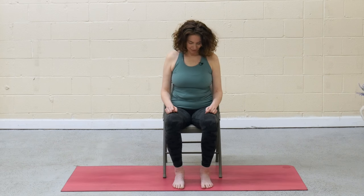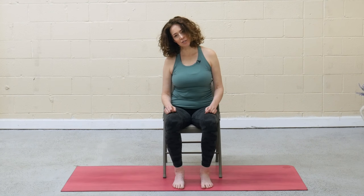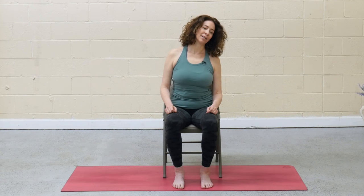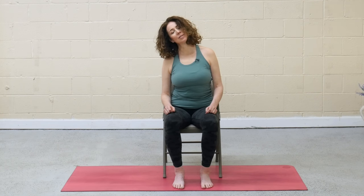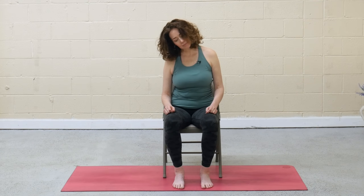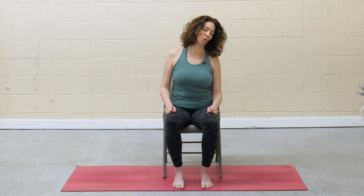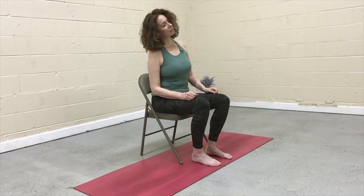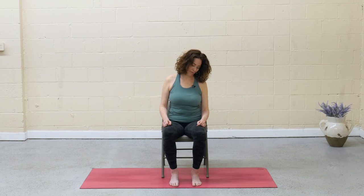Release the chin slowly to the chest. And as you inhale, left ear to left shoulder. Exhale, chin to chest. As you inhale, right ear to right shoulder. Exhale, chin to chest. Inhale, left ear to left shoulder and keep going. Let go of any over-efforting — we are warming up the neck gently. Then the next time you find chin to chest, pause here.